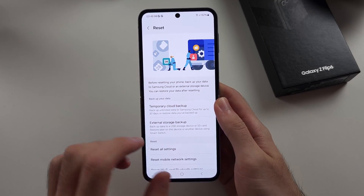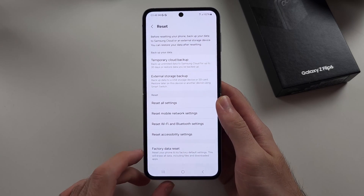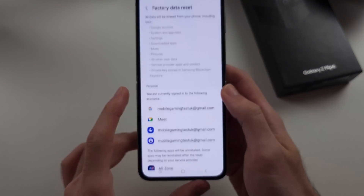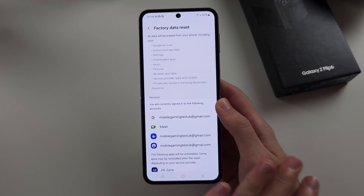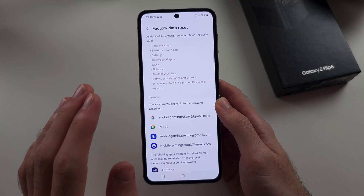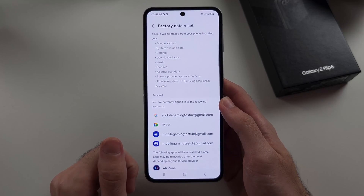Now, once we have done a backup, or if you want to skip this, scroll down and at the very bottom we see the Factory Data Reset option. Let's select this one — all of your data will be erased. Literally everything will be removed: your photos, your data, your apps, everything. Your phone will be just as it was when you bought it.